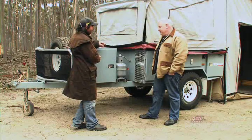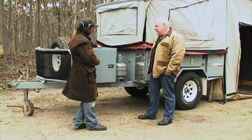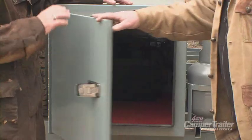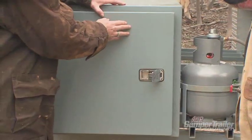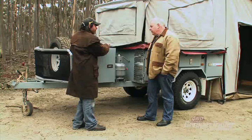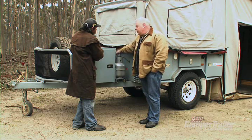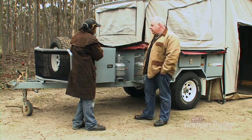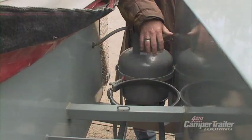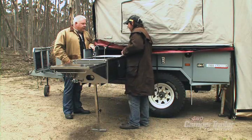Now up at the front of the trailer — first thing, there's a whacking great big storage compartment, fully sealable. Heaps of room. Behind this storage unit there are also two 4-kilo gas bottles, and storage for three 20-litre jerry cans. The gas bottles can vary in size — you can put bigger ones in there. Let me show you the features of the stainless steel kitchen.